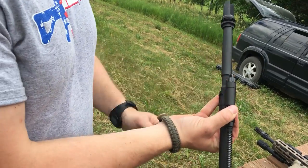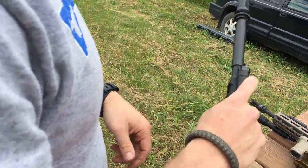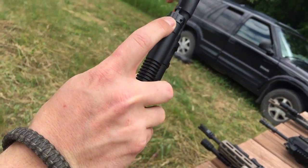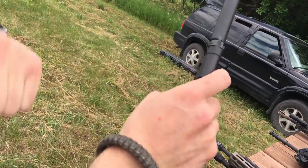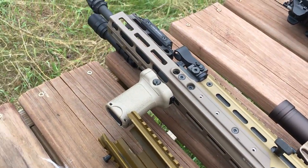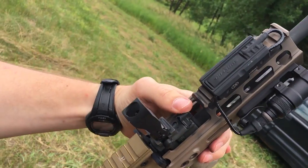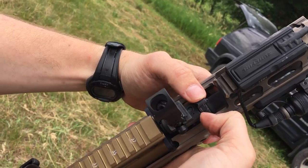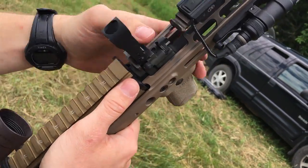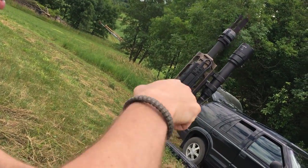The gas piston on the ACR has a switch: unsuppressed, then press the button and turn 180 degrees to suppressed, venting off a good portion of gas. The SCAR has a similar gas piston adjustment located underneath the front sight post. Nate demonstrates his SCAR's gas adjustment, noting his SCAR 16 moves more easily than his SCAR 17.